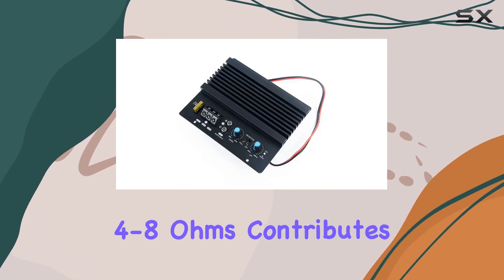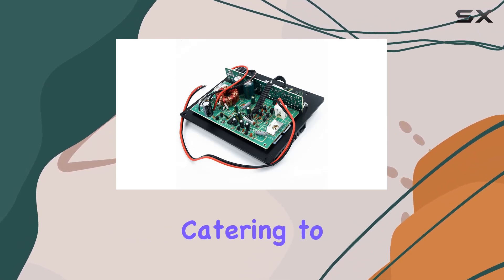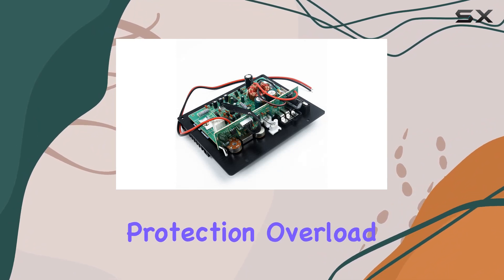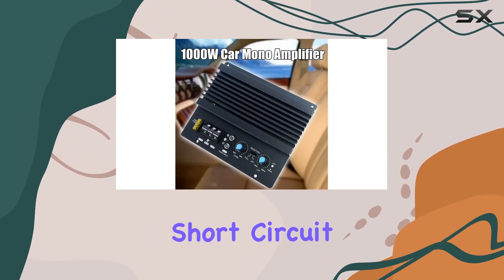The impedance of 4 to 8 ohms contributes to its versatility, catering to various speaker setups. Safety is a key highlight, thanks to features like current protection, overload protection, and short-circuit protection.